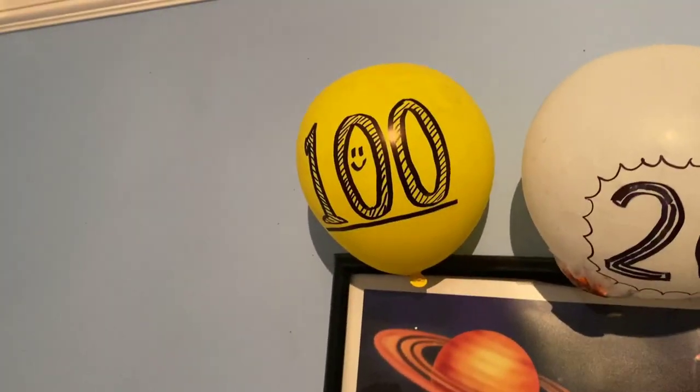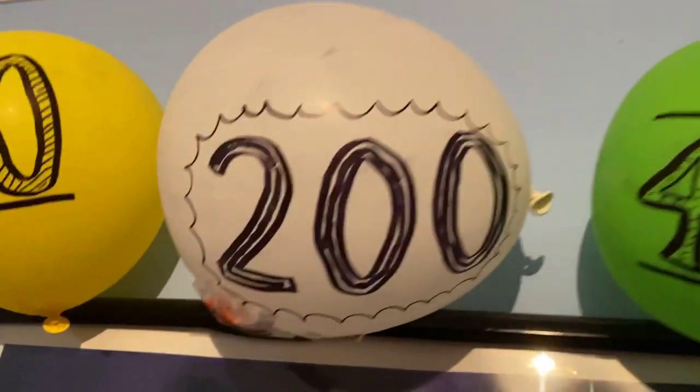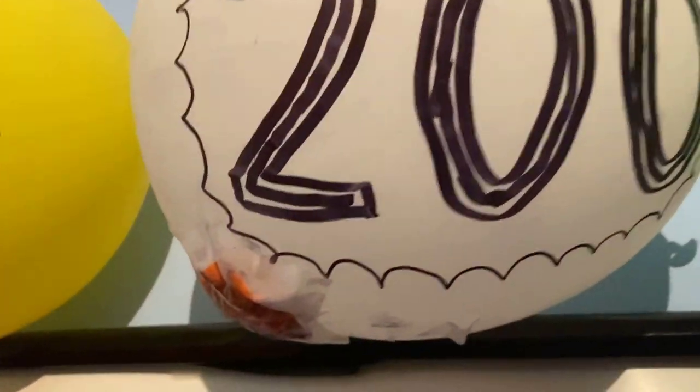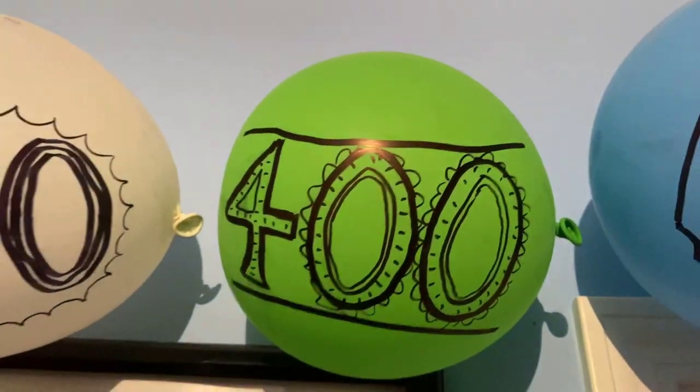As for the balloons I already have inflated, I'm going to show you those now. Here's the 100-episode balloon, there's the 200-episode balloon, and the 300-episode balloon popped quite a long time ago, actually. So I taped it to the 200 balloon — the 300 balloon is right there, taped onto the 200 balloon. The 400 balloon is still alive.